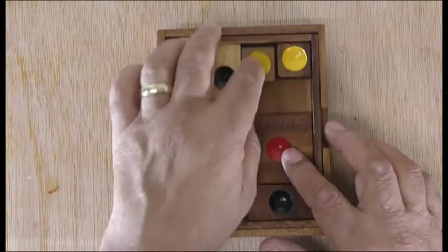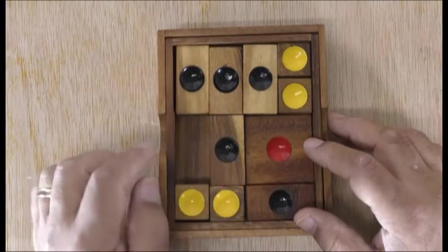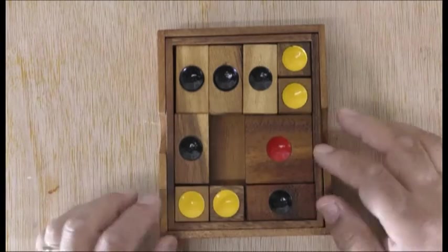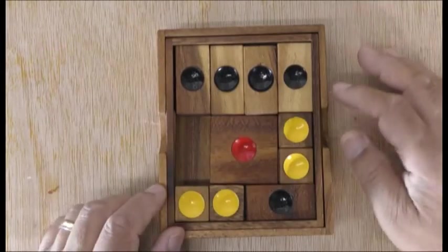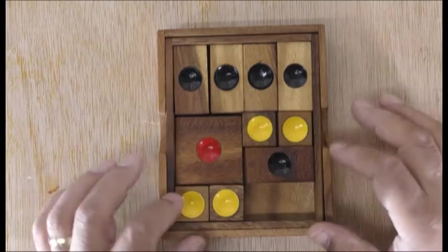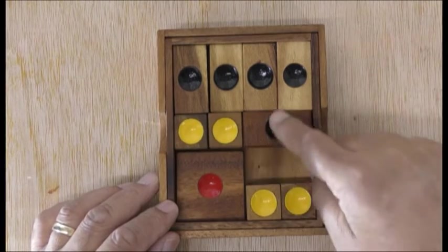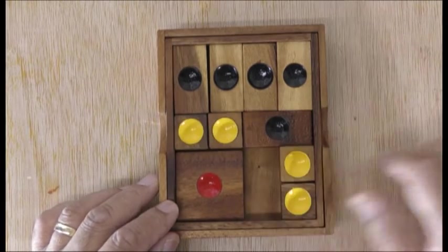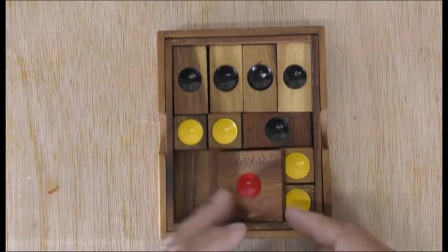Bring this down further down like this, and bring this down like that so these can come across — there's three there now. We need to bring one more up, so bring that that way, push that there — they've got four that way. Now it's almost done because then you just do that, pick that up, push that down, bring that down, and push that that way and this this way, bring that across and bring it out.